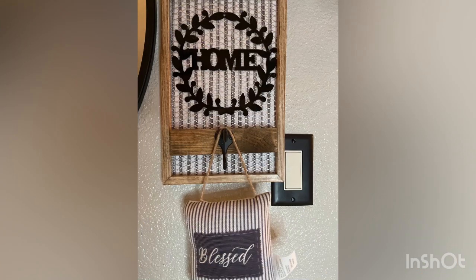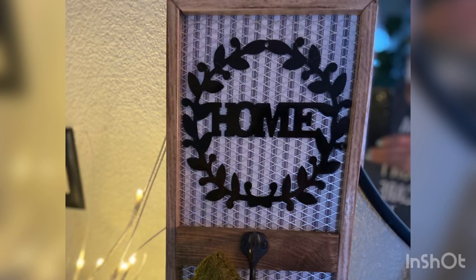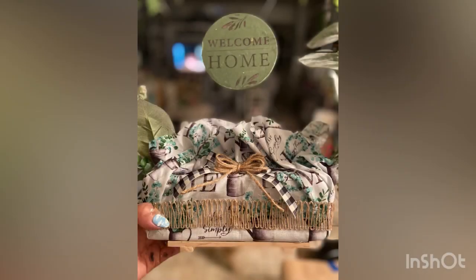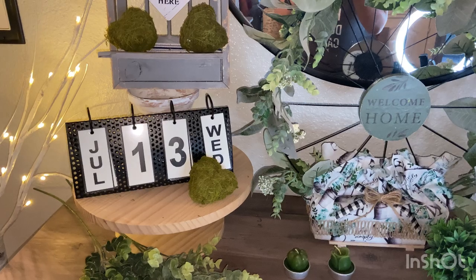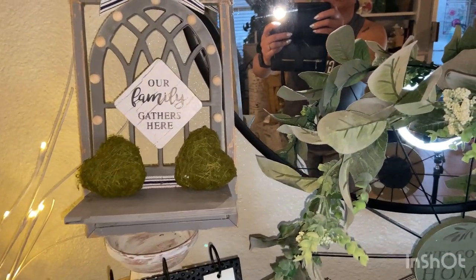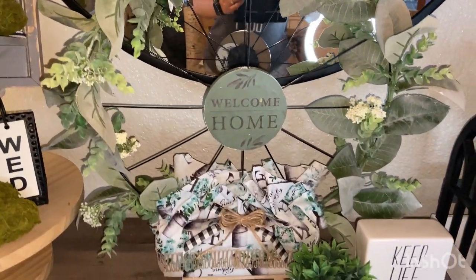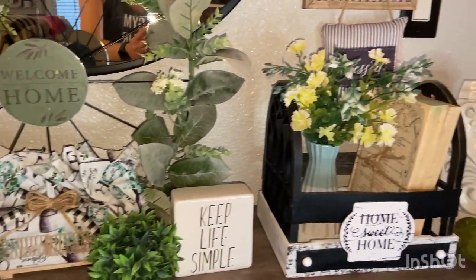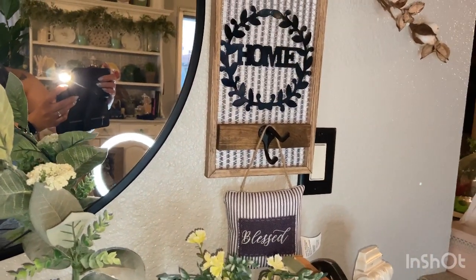Here's the final look at all the projects I created in this video — simple farmhouse everyday decor. I hope you guys enjoyed this video. If you haven't subscribed yet and you enjoyed my content, please hit that red subscribe button to continue seeing more of my DIYs and hauls. If you are returning, thank you so much for your support. Hope to see you in the next one — have a good day, goodbye!